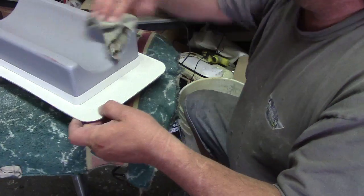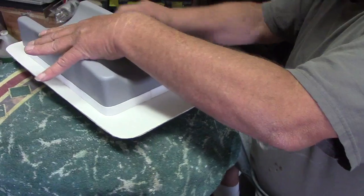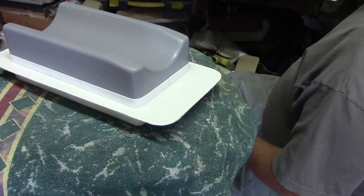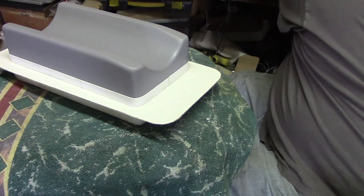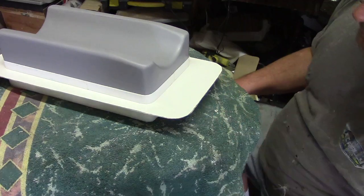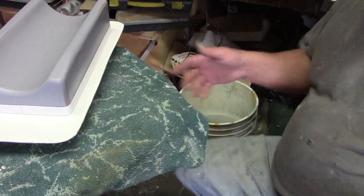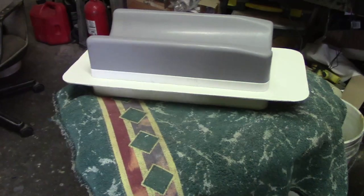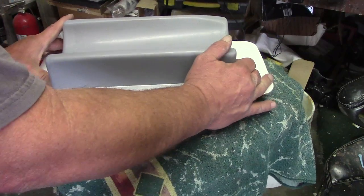I'm going to let this dry, wipe it off, and spray it down with Pardol. Now I'm basically going to repeat the steps I did yesterday. I'm going to have a nice flange edge on our mold without losing any height, and we'll be ready to pull some tanks.